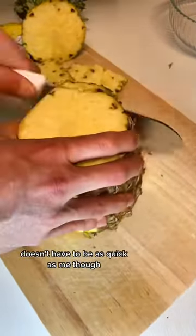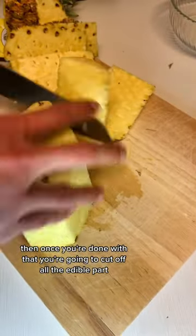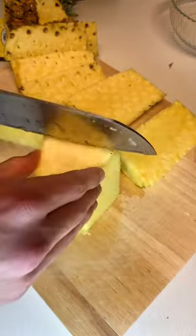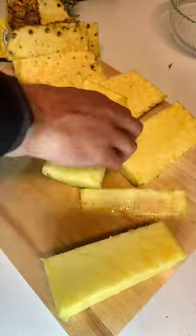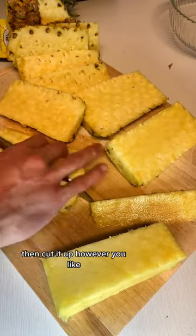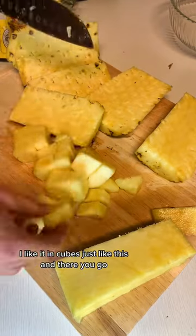It doesn't have to be as quick as me though. Then once you're done with that, you're going to cut off all the edible part. Leave the core and put that in the compost or whatnot. Then cut it up however you like — I like it in cubes just like this. And there you go.